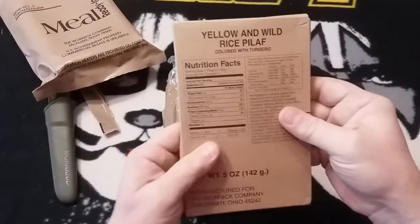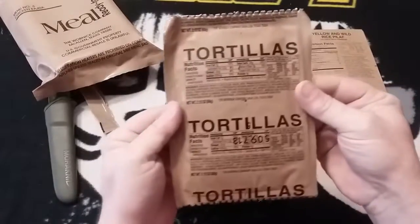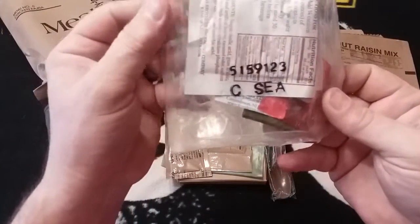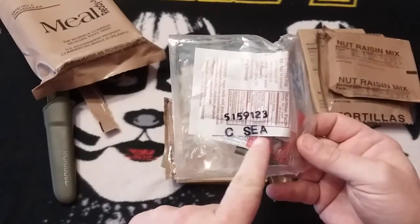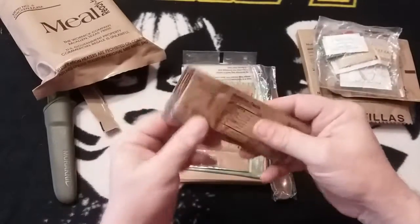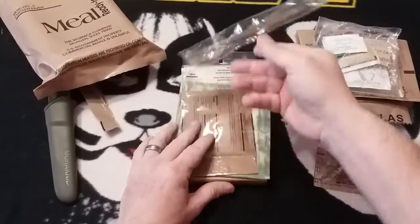Around the top we've got yellow and wild rice pilaf. We have tortillas, a nut raisin mix, and an accessory packet C which has the SEA — I'm guessing that's gonna have apple cider. We also have a cheese spread and an MRE spoon of course.